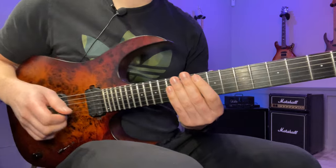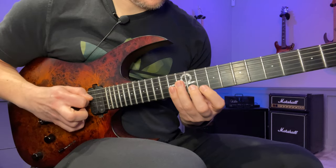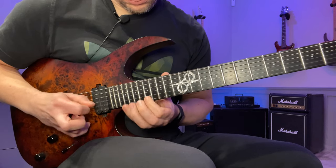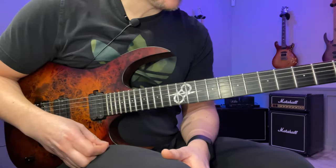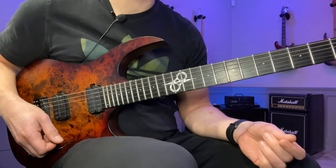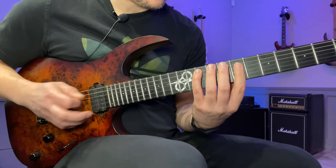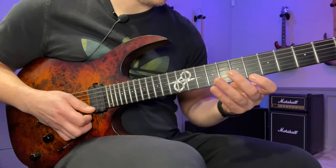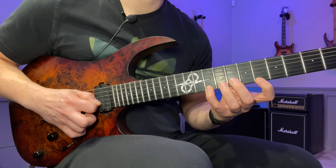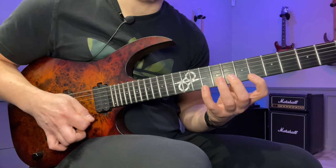All right, here's the lick slow. We start on the fifth fret of the A string. This lick is based on the G Aeolian scale, which is another name for the natural minor scale. We start with two five-string sweeps and the first shape starts on the fifth fret: 5, 10, 8, 7, 8, 6, 10. Picking is down, hammer, down, down, down, down, up, pull off — and go back the same way: up stroke, down, down, down.